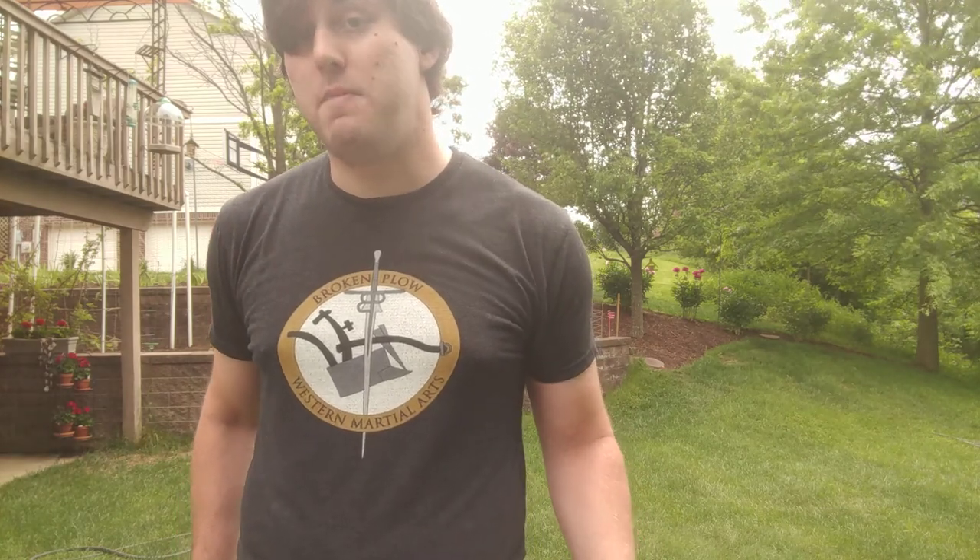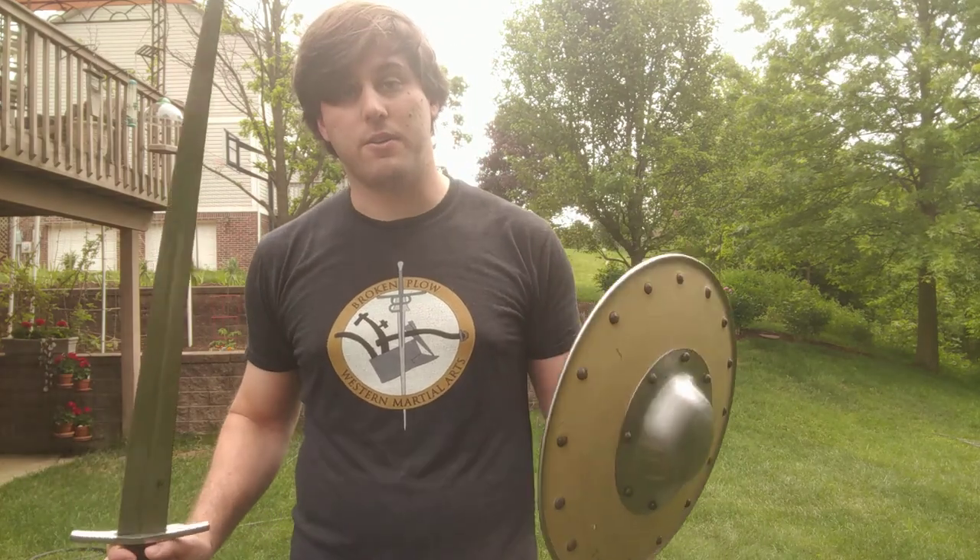We're going to be studying sword and buckler from MS-133, the Walpurgis Fechtbuch, which is the earliest known surviving combat manual in existence from medieval Europe. Anything older than that is material we have to interpret — sometimes from pottery — but this is the actual oldest manual we have from Europe, one of the oldest fighting manuals in the world surviving today. It covers sword and buckler and was written by monks, who taught this style to laypeople who would pay for instruction.